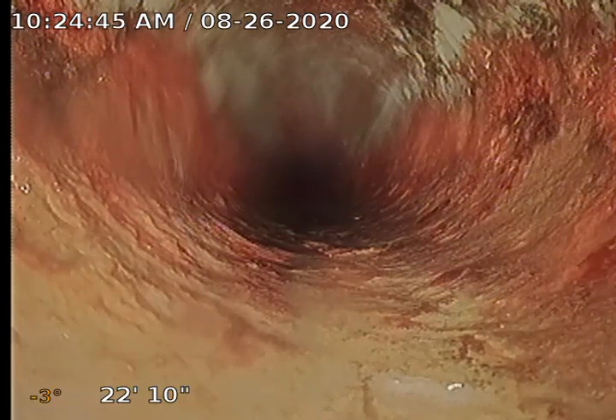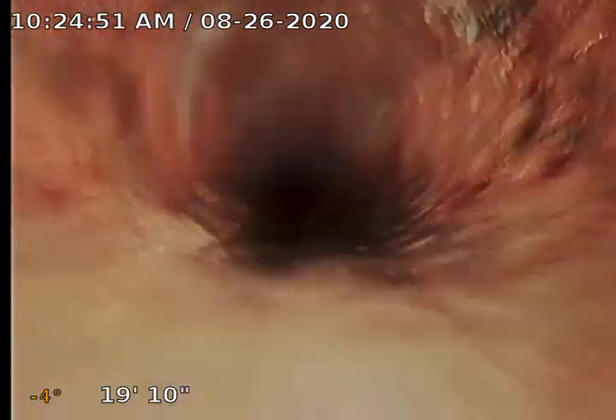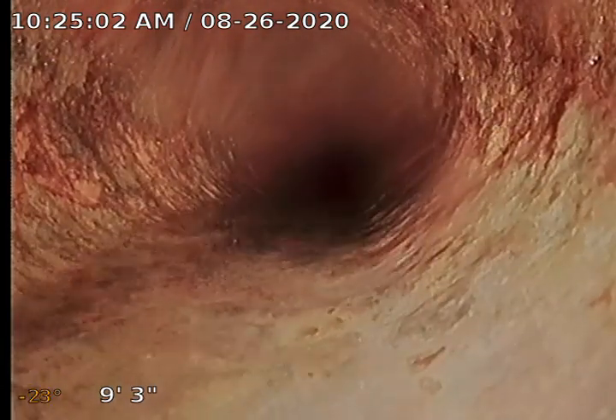Getting rid of that water we just ran. Trying to get that lens cleaned off a little bit. We're making our way around.